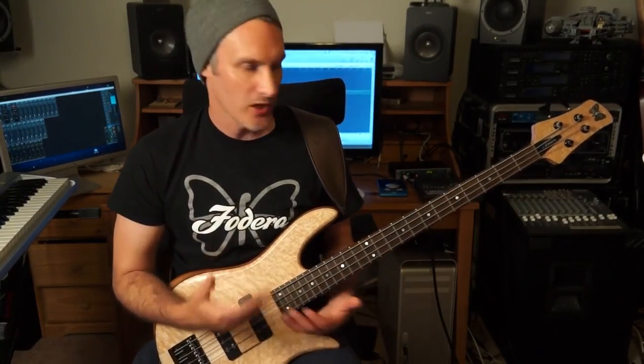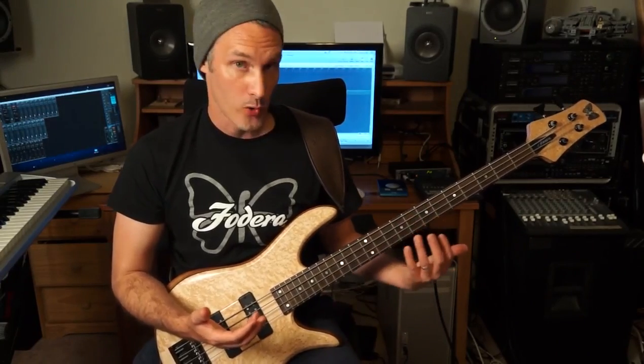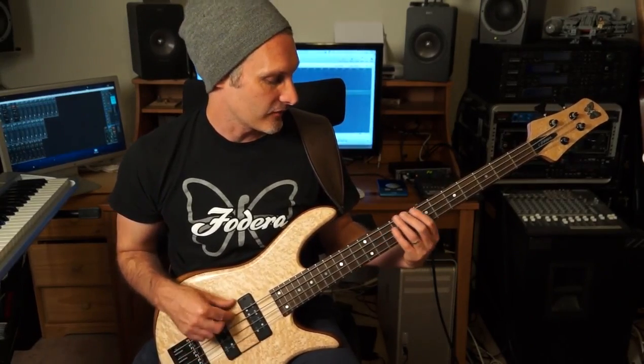Let's look at a couple of concepts you can do with that. I'm just going to play along with a drum groove and see what I come up with using that concept - the double chromatic from below, or a whole step below the chord tone, for the root, the third, and the five.